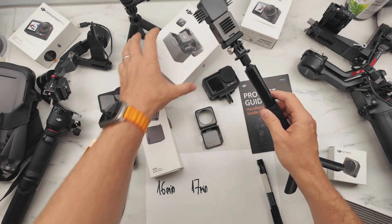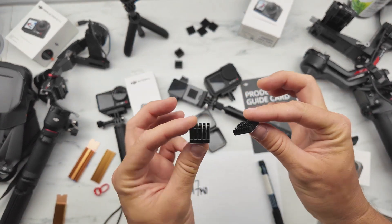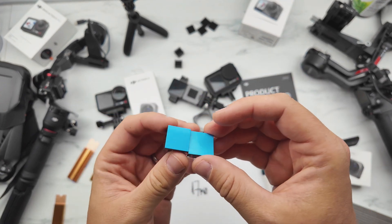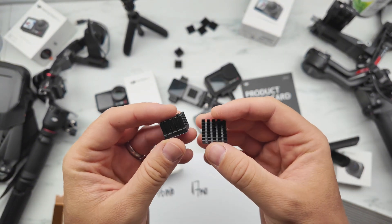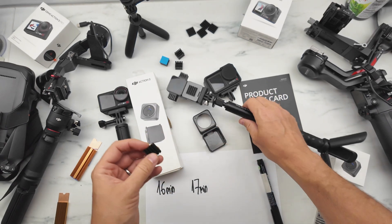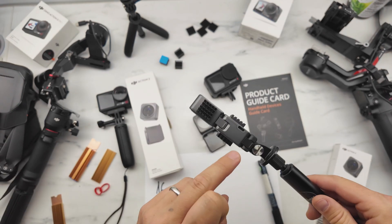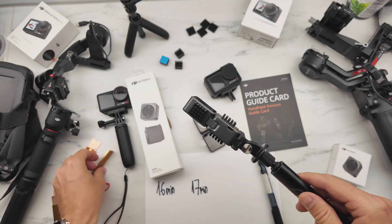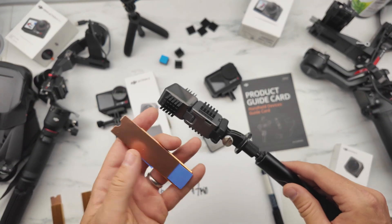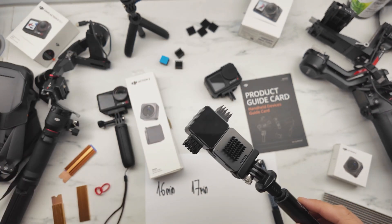Then I found on AliExpress small aluminium heatsink radiators for electronic chips — about two centimeters wide with adhesive thermal pads. I bought different sizes: one bigger and one smaller. One problem is that there is a mic here you can't block, and here is a USB-C port. I tried putting the heatsinks very close using blue thermal silicon pads in different ways. It did reduce the heat but the camera became big and bulky.